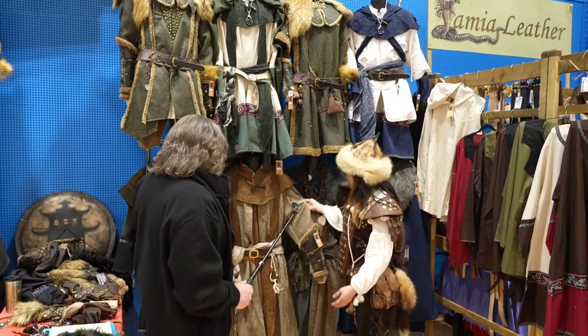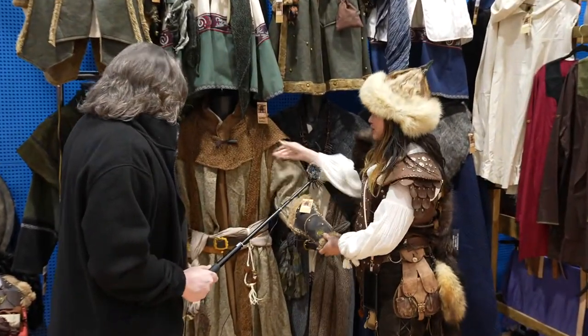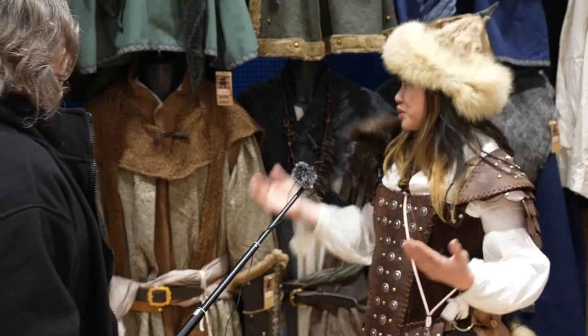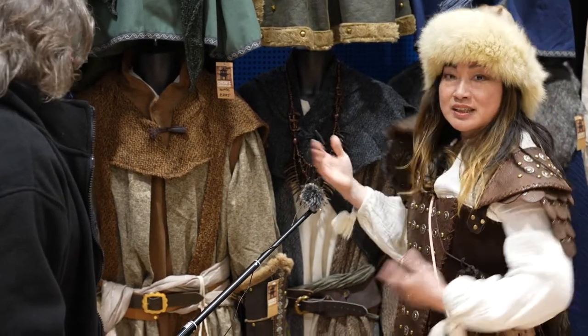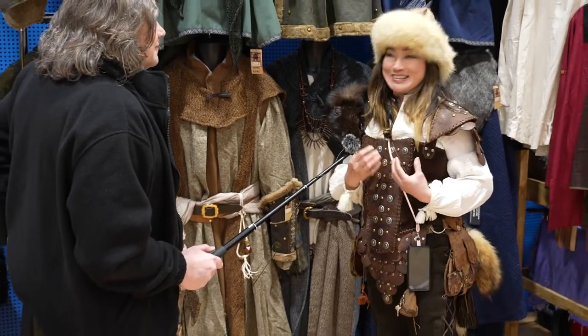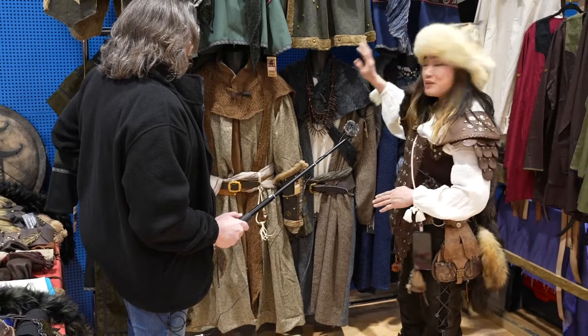So for instance we have the van braces, the robe, the hood — and they all come as individual items of course, you can buy them individually, but the whole outfit gives you an idea if that's what you'd like to see yourself in, so that you can then mix and match yourself.